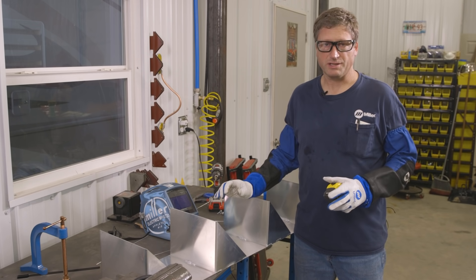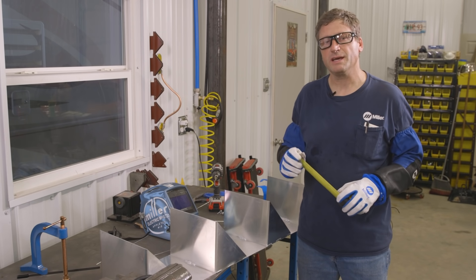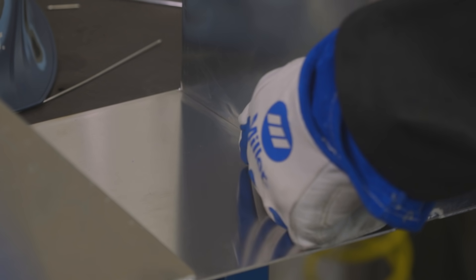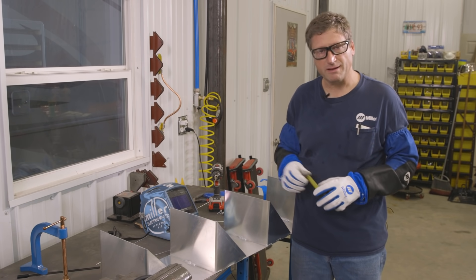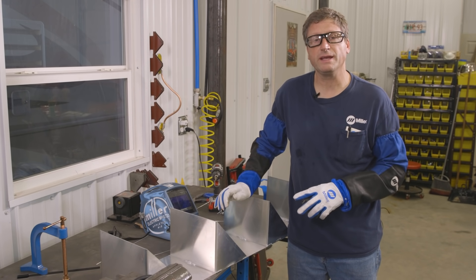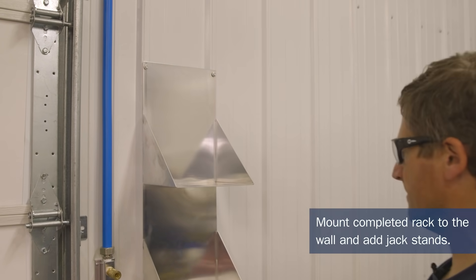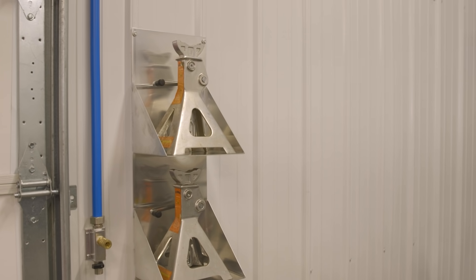Now that I've finished the jack stand storage project, I'm going to bring it back to the wall and mount it. I'm going to measure between the ribs on my steel siding and drill two holes, using sheet metal screws to mount it. One challenge I did have was when tacking the shelf in the middle — it was trying to pull away from the back piece. It would help to have another pair of hands, or something to put weight on the shelf while tacking it so it doesn't separate. Now that it's complete, I'm well on the way to getting better organized in my garage.